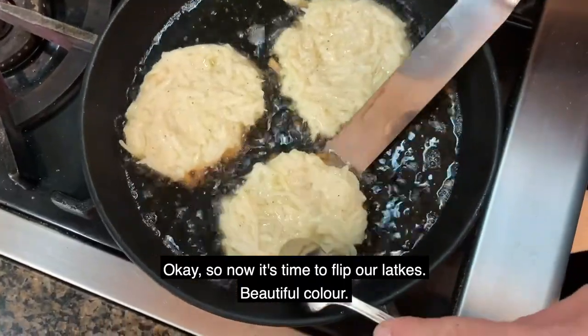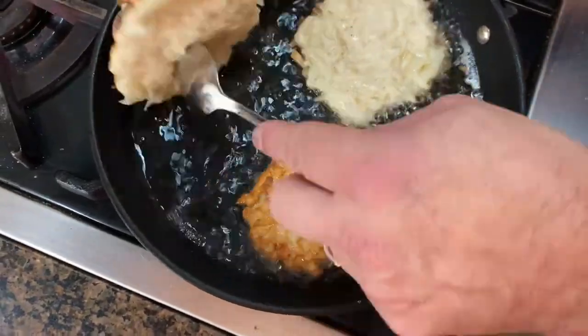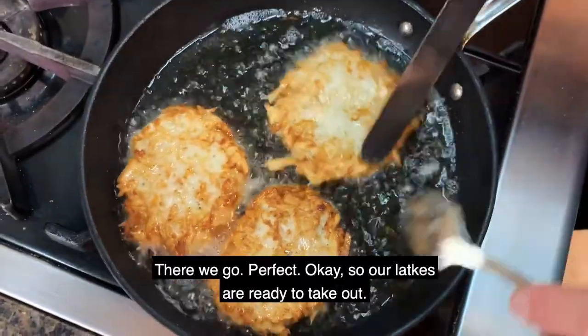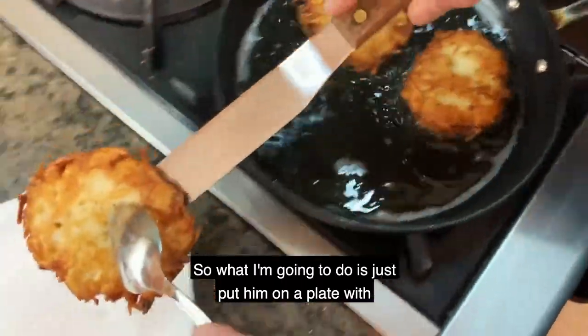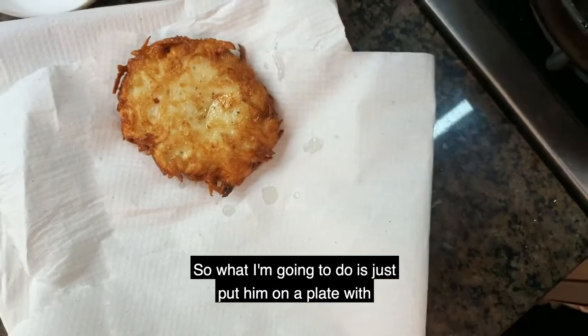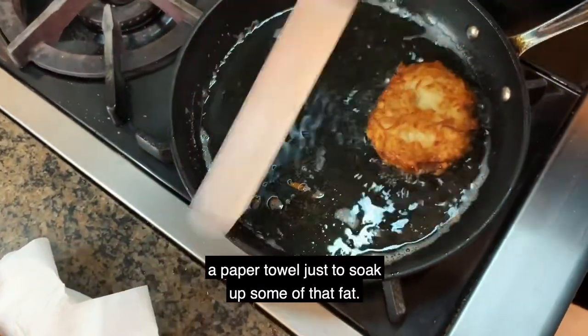Now it's time to flip our latkes — beautiful color. Our latkes are ready to take out, so I'm going to put them on a plate with a paper towel just to soak up some of that fat.